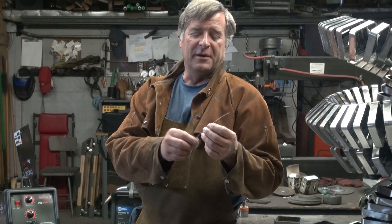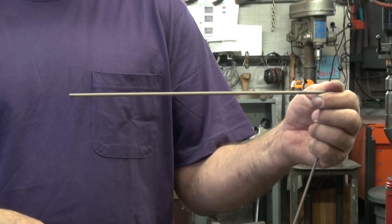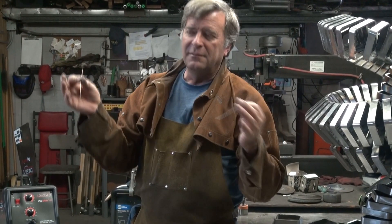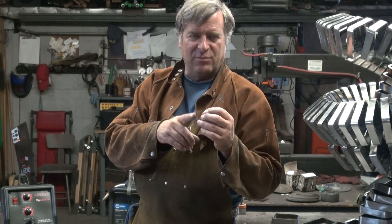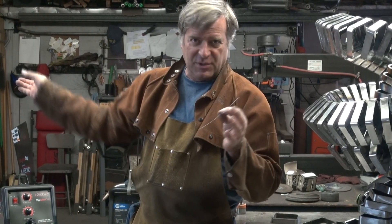Flux core wire is metal wire with the flux impregnated right into the wire. It basically replaces the stick electrodes that you would use with arc welding or stick welding. Is this arc welding or MIG welding? Well, it's kind of blurry. It's basically the same as arc welding, except that you have a continuous spool, which makes it MIG welding. But you're using no gas, at least with this type of wire. There is some flux core wire that does use gas, I just don't have any here.